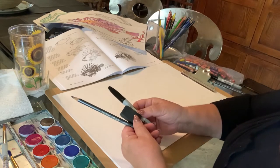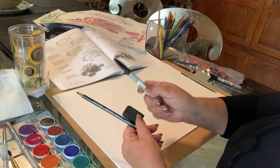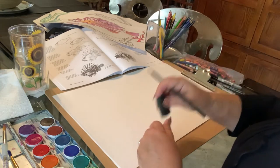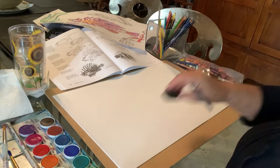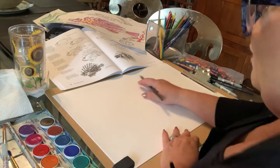If your parents don't let you use a Sharpie, get another marker, or a black crayon is always good, or even a black colored pencil which is a little bit darker than a regular pencil — that's always good for outlining. You really just want to draw lightly so that if you need to erase, you can and it won't make a big mark on your paper.